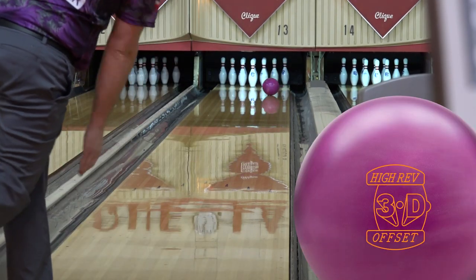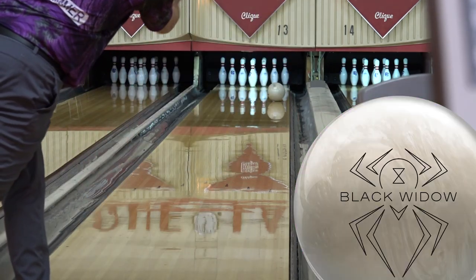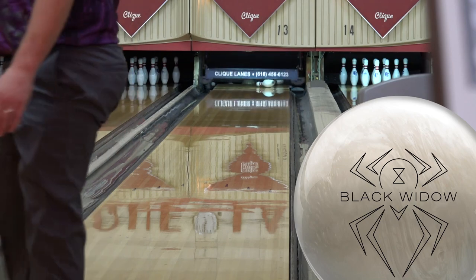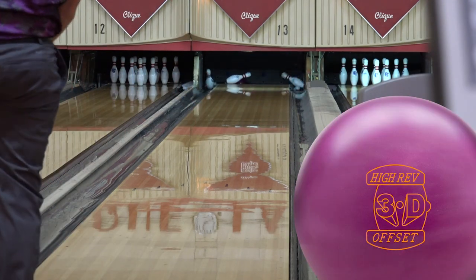A minimal amount of pearl was added to the NeoFlex 25 cover to create optimal performance for today's conditions. With the 500-2000 Sierra finish, the 3D Offset will handle most any medium to heavy oil lane conditions you'll face.